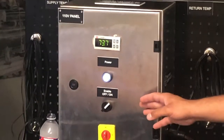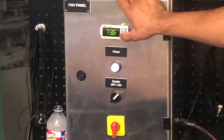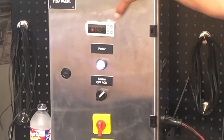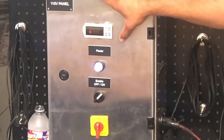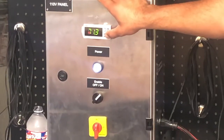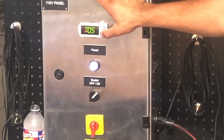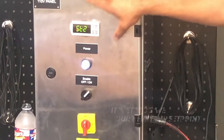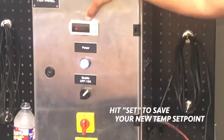So currently, we're going to change our return set point, which is your ST1. You're going to hold set for roughly five seconds. It shows ST1 — currently your set is 72 degrees. We're going to drop that down to 70 degrees. And to save that in, we're going to hit set.